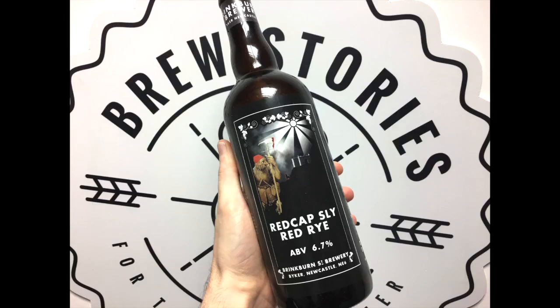What is that? This is your beer — this is a Brinkburn Brewery Red Rye. It's a 750ml bottle, which is rather nice. I've had this before.